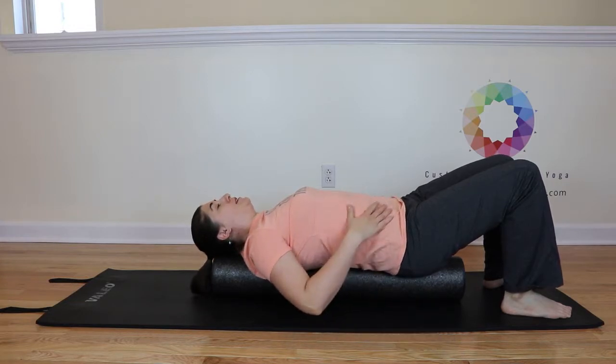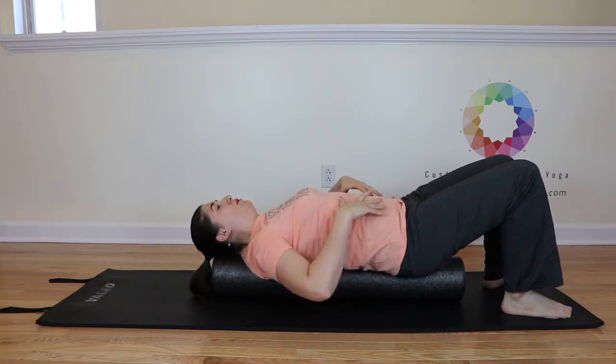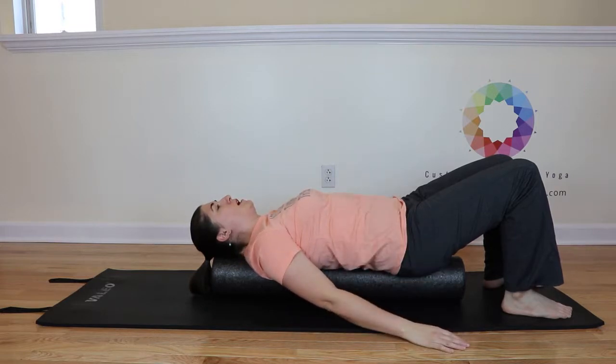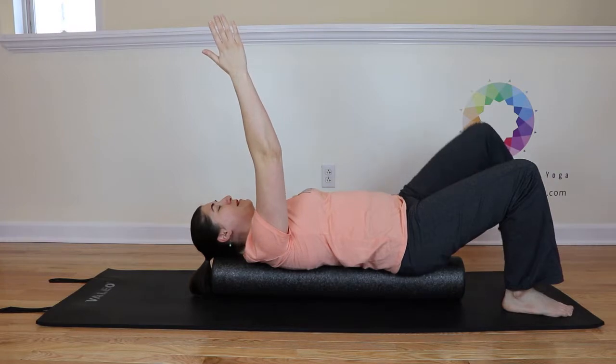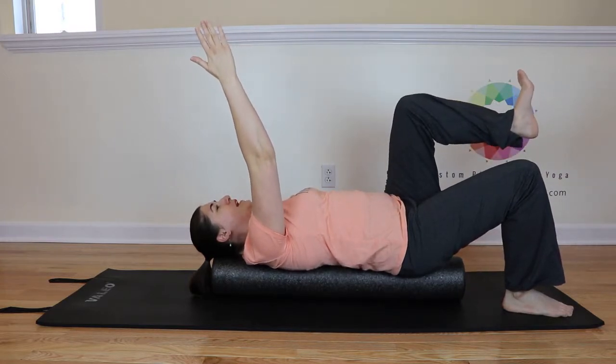We're going to relax everything down toward the roller and then lightly activate the abdominals. Let's lift the right arm up to tabletop and the left leg here. Flex the foot.